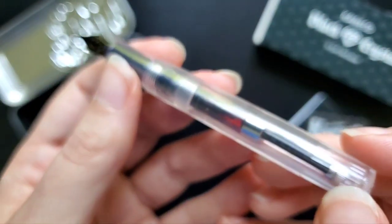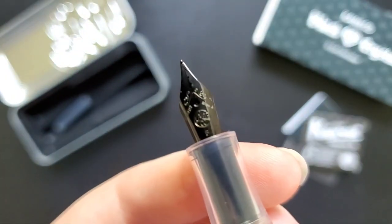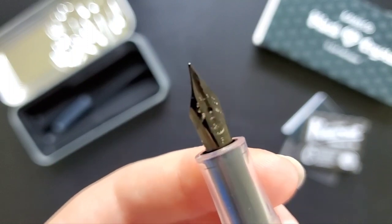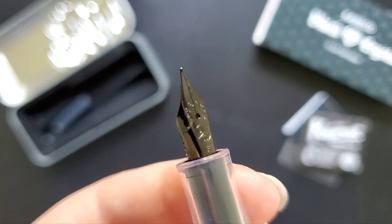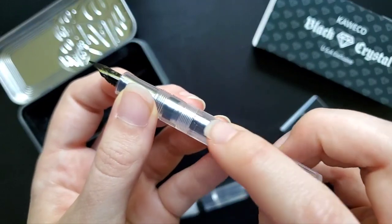I use it a lot. I keep Diamine Writer's Blood in it at all times, and I use it for countering my already written notes — so I'll write notes on top of notes I've already written. Really good thing to do with red ink and a fine nib. So I have used this pen a lot.